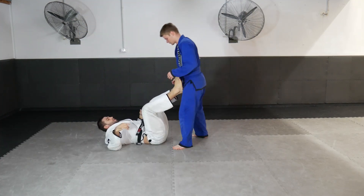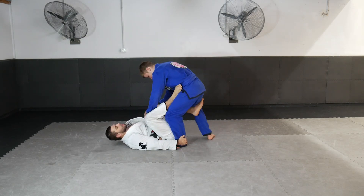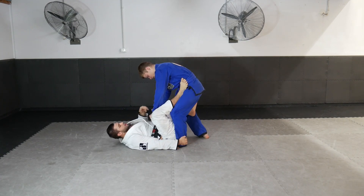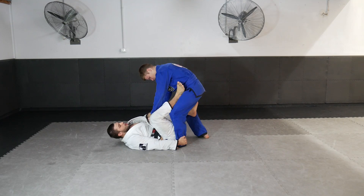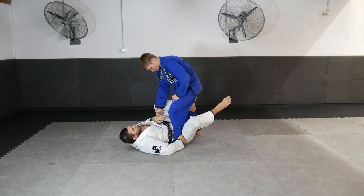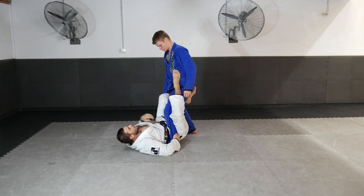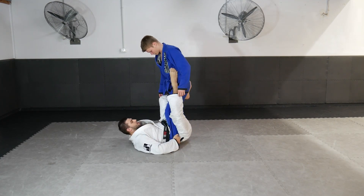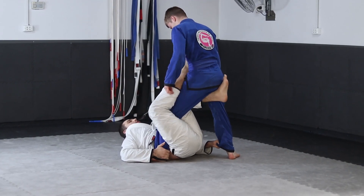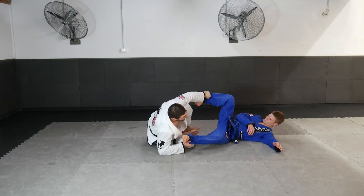Once we land in position, he attacks the ankle and we try our sweeps. When he steps his leg away and pushes down into me so I can't stretch him out for the sweep, I pummel my foot to the inside and shoot my knee past his leg. Once my knee is past his leg, I shoot my leg back on the inside and connect my knees together. From there I reach to his outside leg, and with both legs controlled, I turn my knees to the outside holding his ankle — he falls over.